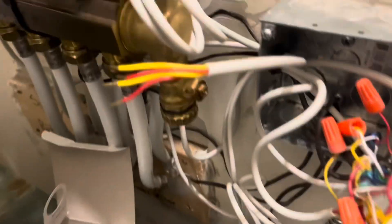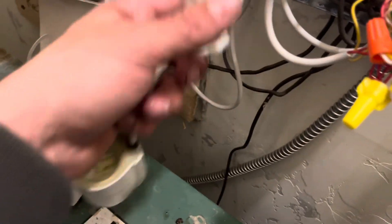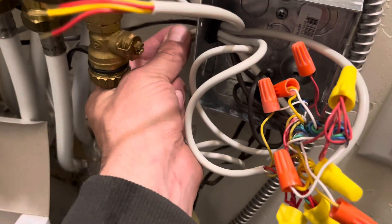There are the four wires: two yellow, two red — just like the old one. So we just need to swap them out, yellow for yellow and red for red.